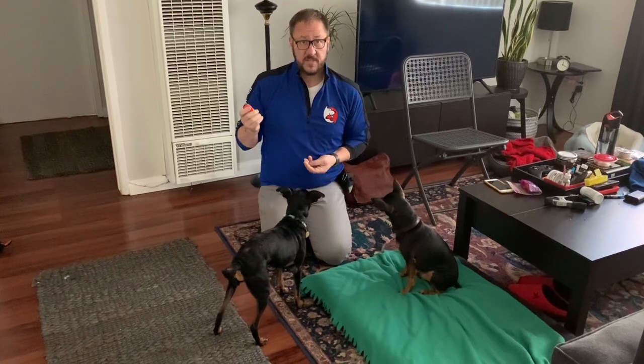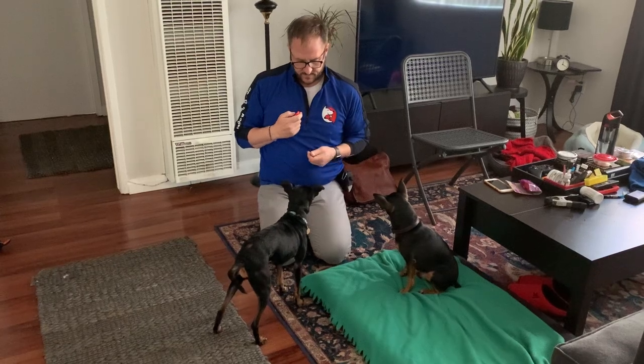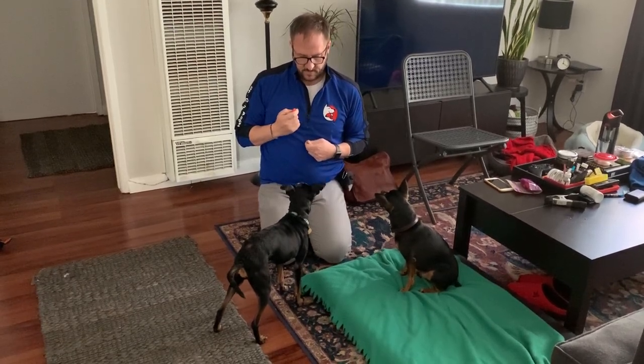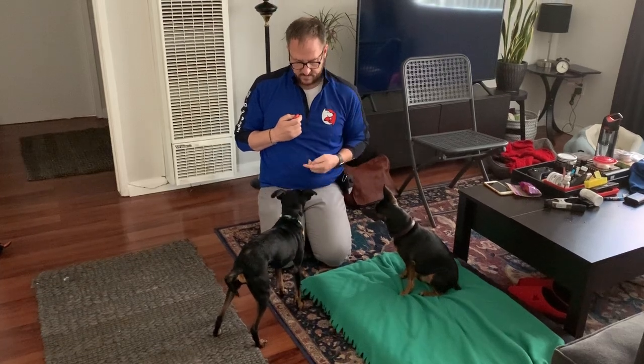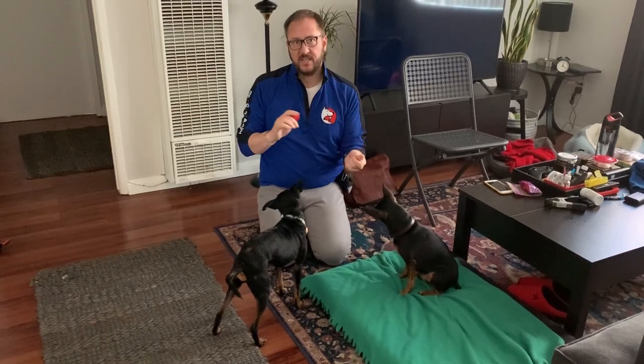Speak. In this case, I want to speak. Quiet. I'm going to wait for a bark. Speak. One second of silence. Quiet. So I'm putting both of these things in context.